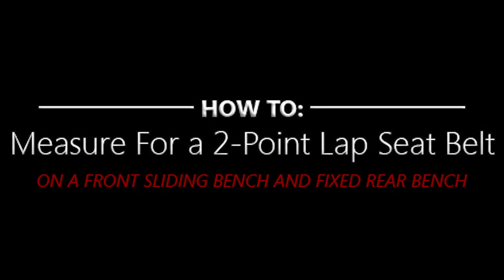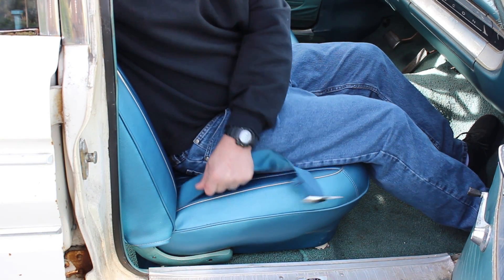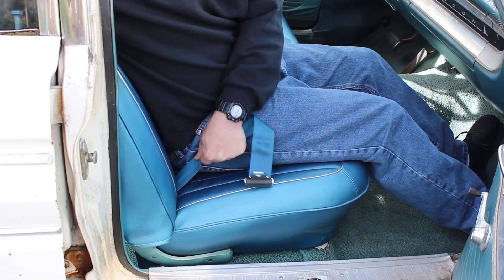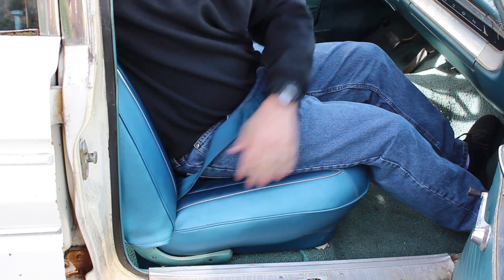Different vehicles and seat styles may require different methods, but today we're going to show you how to measure the seatbelts in a common classic car that has a front sliding bench seat and a fixed rear bench seat. The owner of the car is not happy with the current routing of the seatbelts and finds that the front belts can be a bit too short, especially when the seat is slid forward.